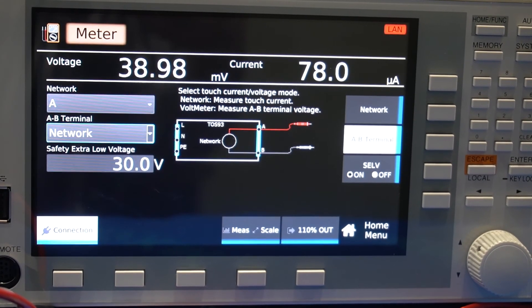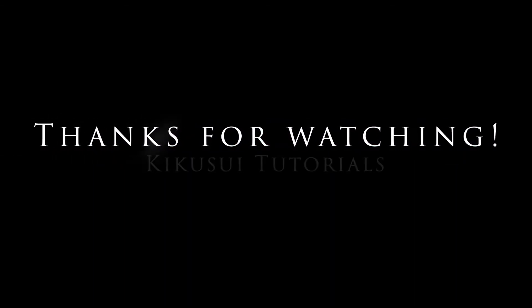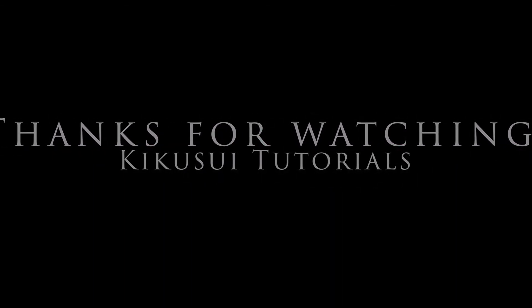This concludes our tutorial. Thank you for watching and we will see you next time. Bye-bye.